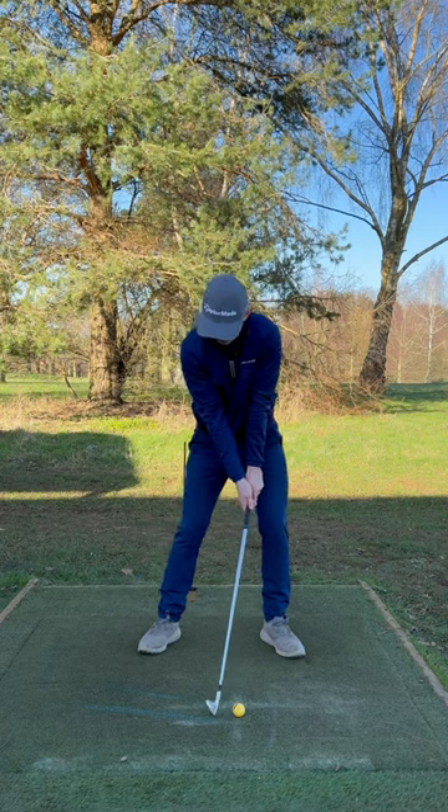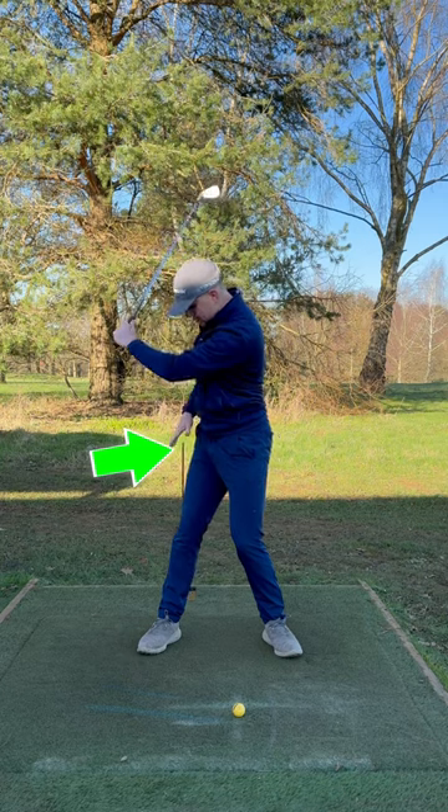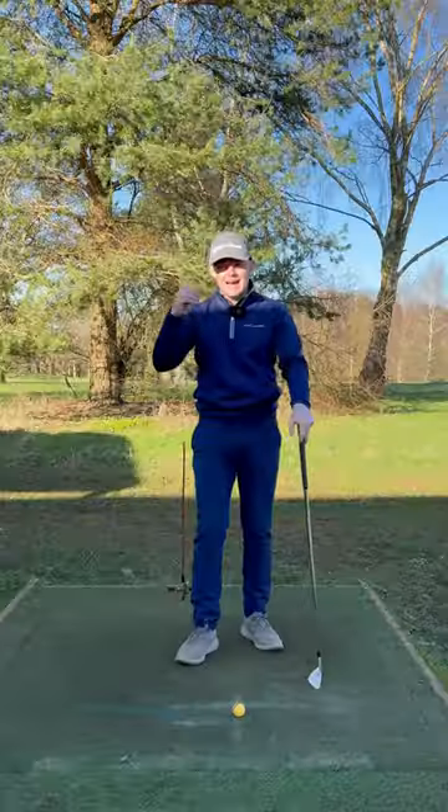I want you to focus on at the top of the backswing, creating some space between your trail side of your body and this alignment stick. If you can do that, that's gonna help you get a full hip turn and a center pivot.